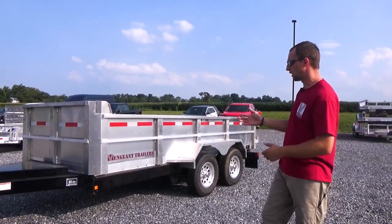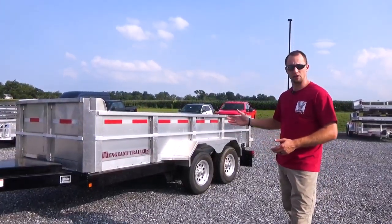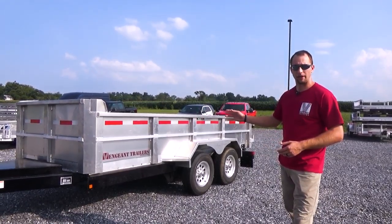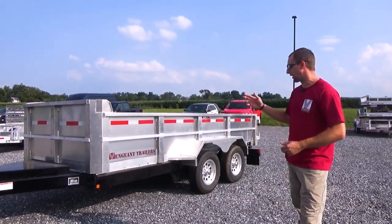The reason being is this dump trailer, unlike steel trailers that weigh on average about 3,000 pounds on the comparable, this weighs about 1,900 pounds empty, which lets you have more payload capacity in the bed.